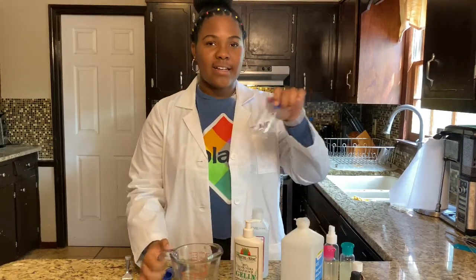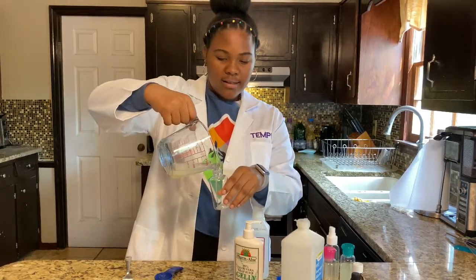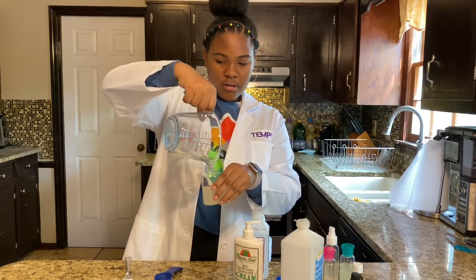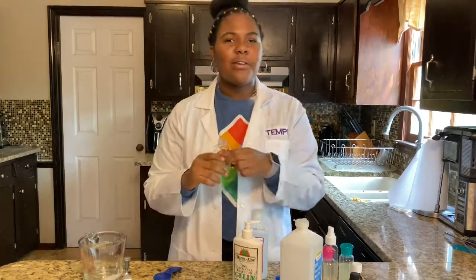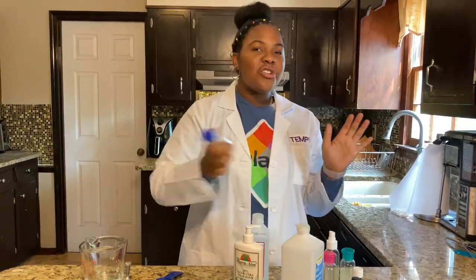Then you're going to pour this into your container. Make sure you get all of it in there. Put your top back on and give it a good shake. The lemon smells really good in there.